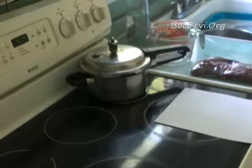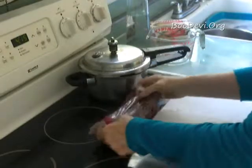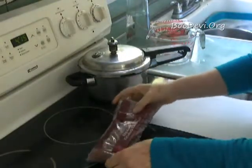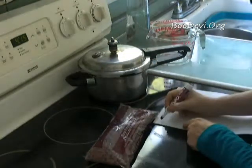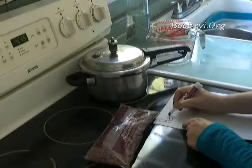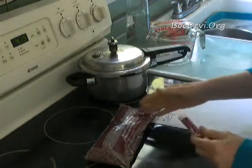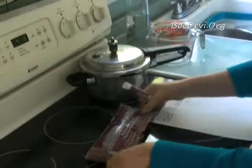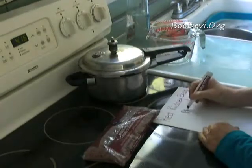Hi. Today we're going to prepare plain kidney beans. Kidney beans, I just love them absolutely. And I don't eat them enough because they take some time to prepare. So we're going to prepare them and I'll show you how I prepare them in advance and freeze them and just use them as I need them. So these are red kidney beans and we're going to do this using the pressure cooker.